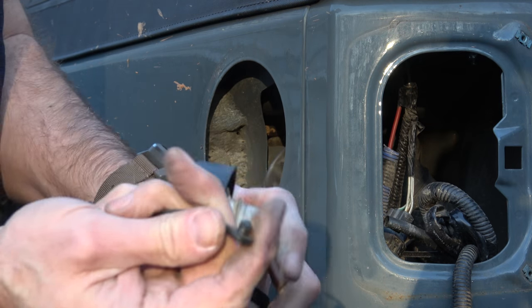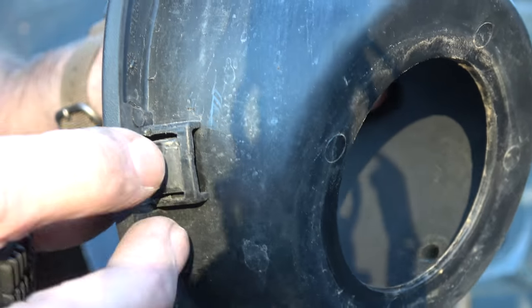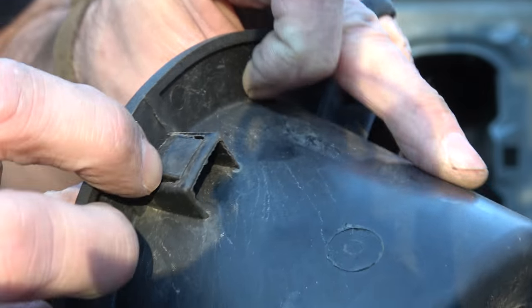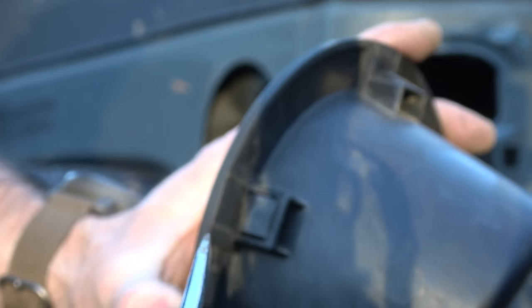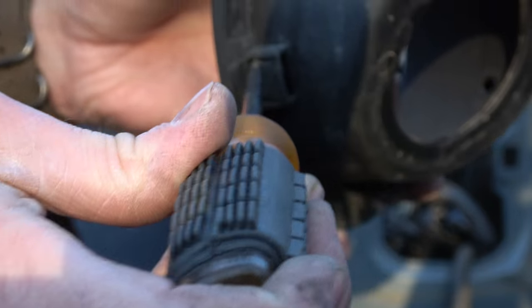Pop this off so we can add it to the new one. There are just these little clips that you're pushing in so that it can clear. Once you get those two popped out, the whole thing comes apart. I'm just basically reaching in with a screwdriver and pressing those. Pretty easy.